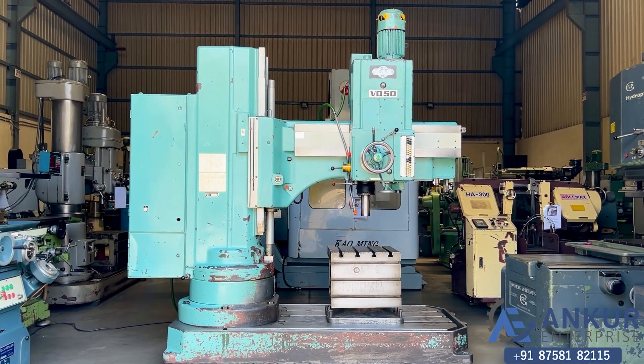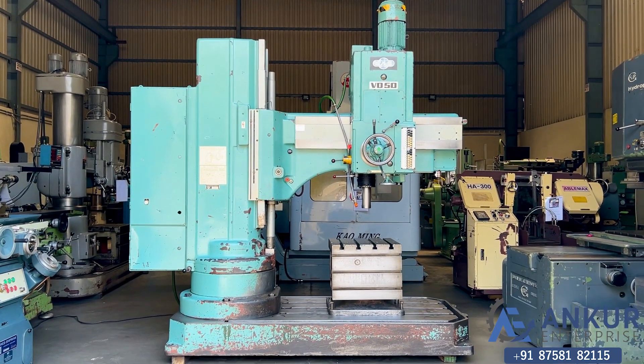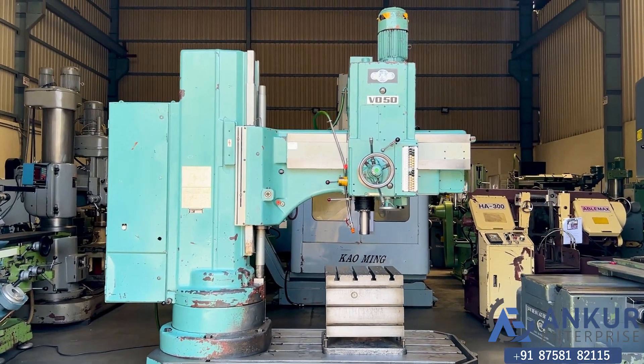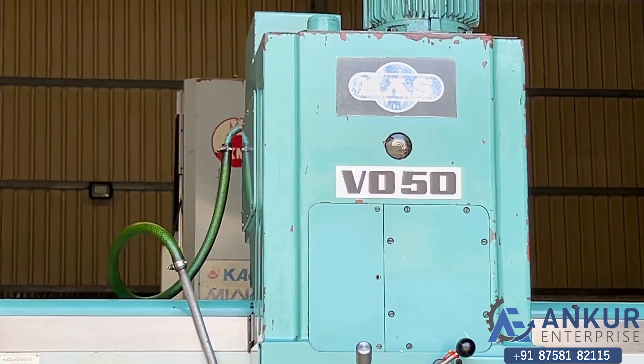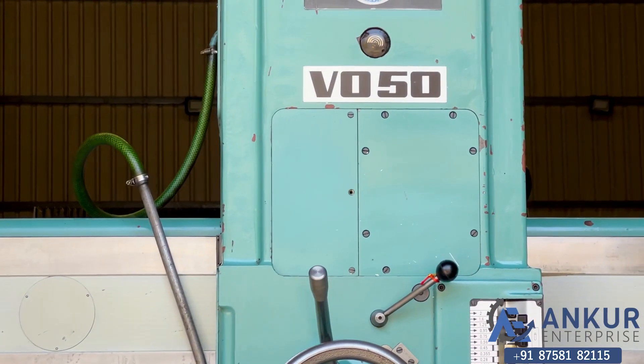Radial arm drill machine in excellent working condition. The make of the machine is Maas Czechoslovakia and the model of the machine is VO50.